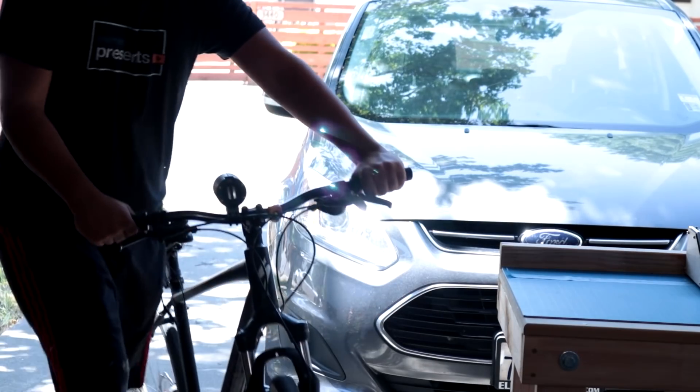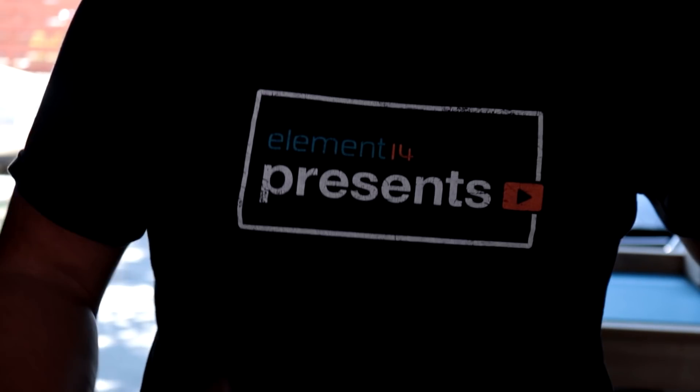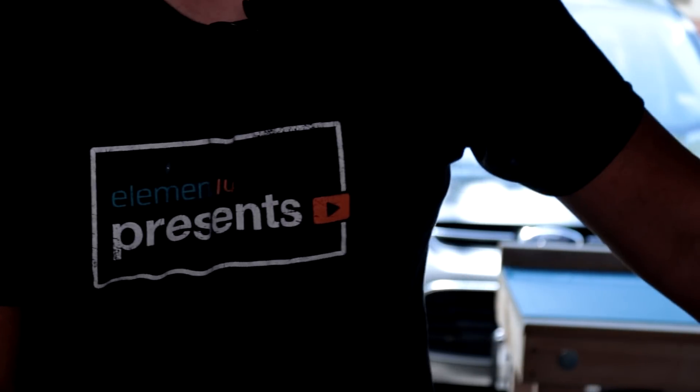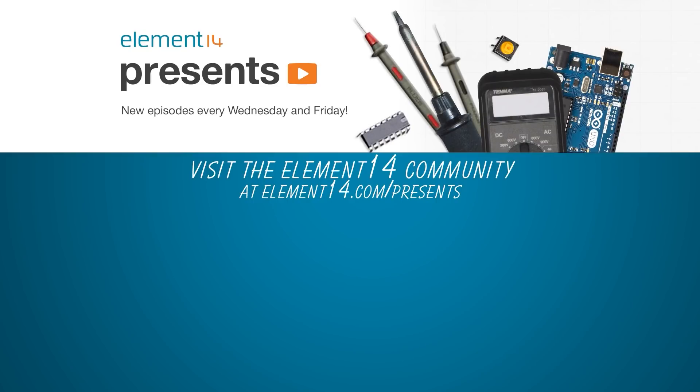All right, that's going to do it for this week's episode. As always, if you want to find out more about this project and other cool things, you can head over to element14.com/presents and find me on the community. Now I am going to go for a Pokébike ride. See you guys next time. Bye!